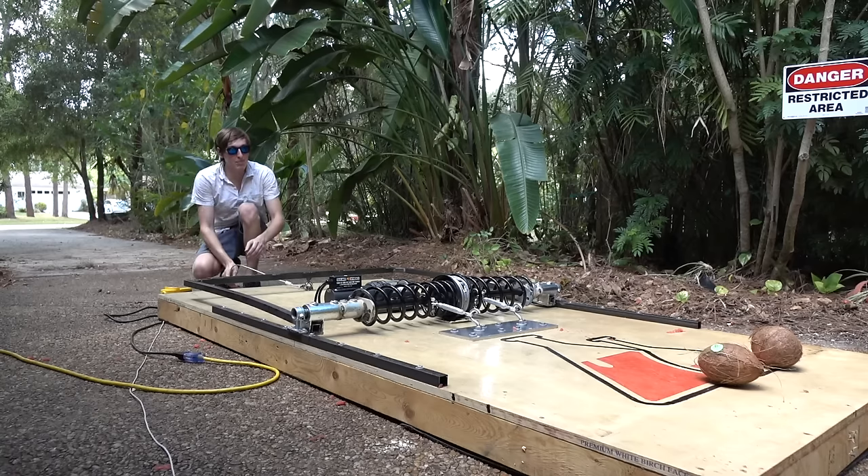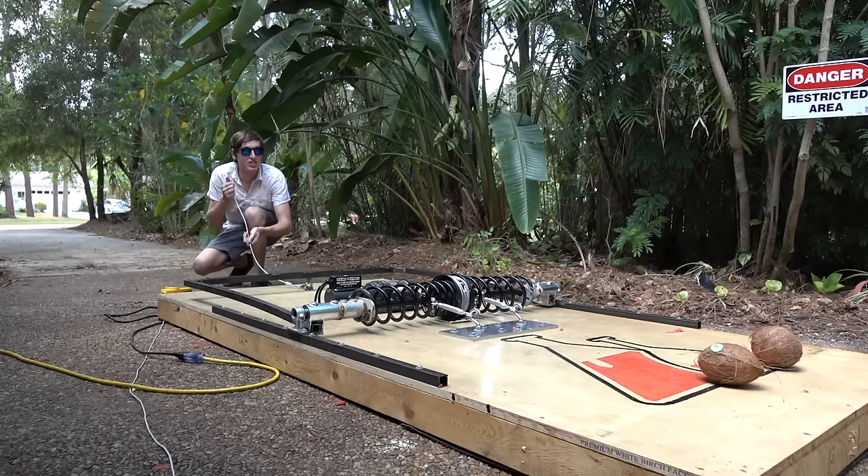Watermelon might have been a little bit too easy. Let's try something a little bit harder. How about some coconuts? Alright, giant mousetrap versus coconuts. 3, 2, 1, go!